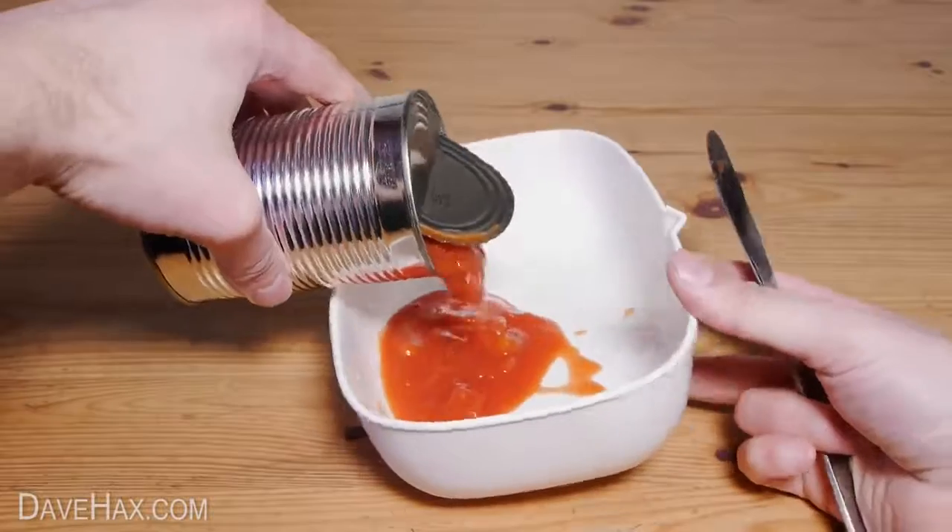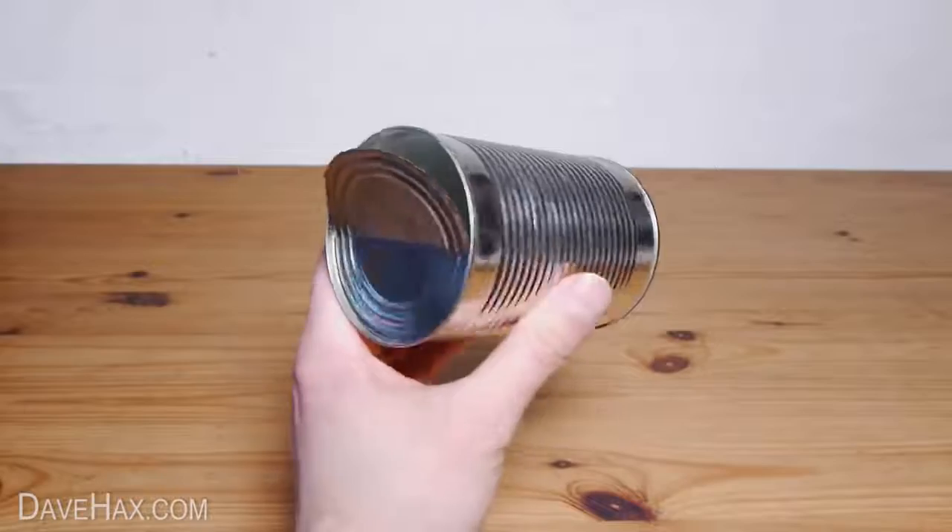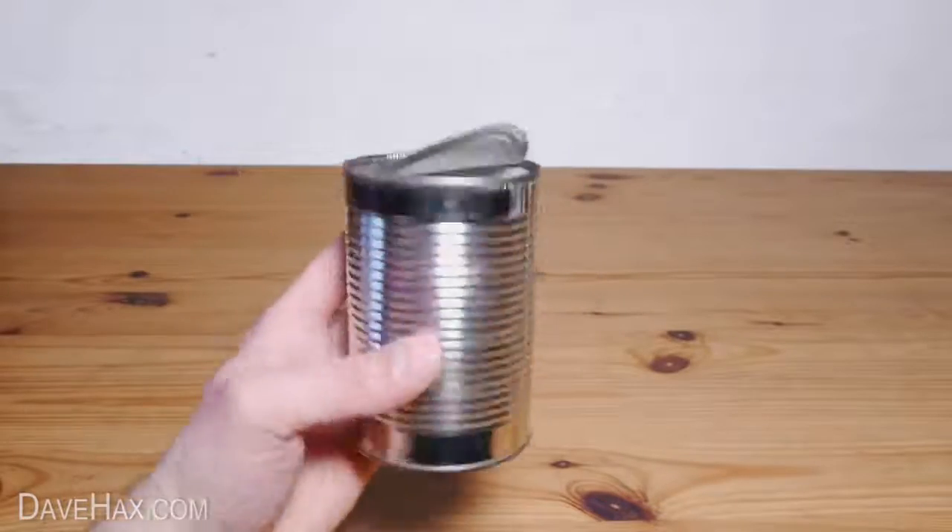I've cut the can so the lip stays on the body and not on the lid. This means the lid has a sharp edge but the body doesn't. Wash the can out and you should have something which looks like this.